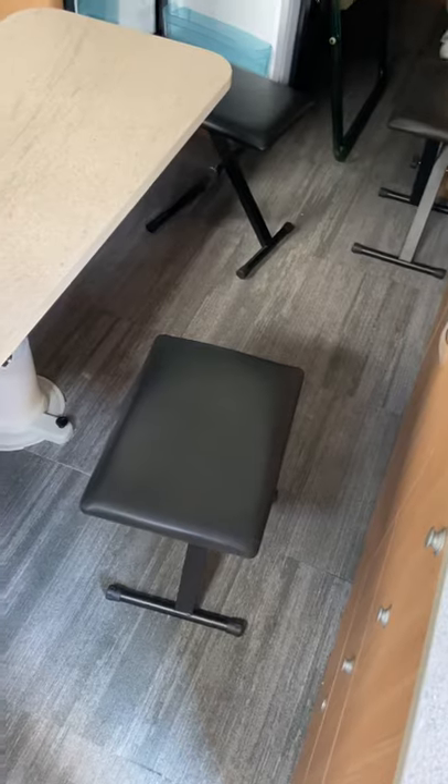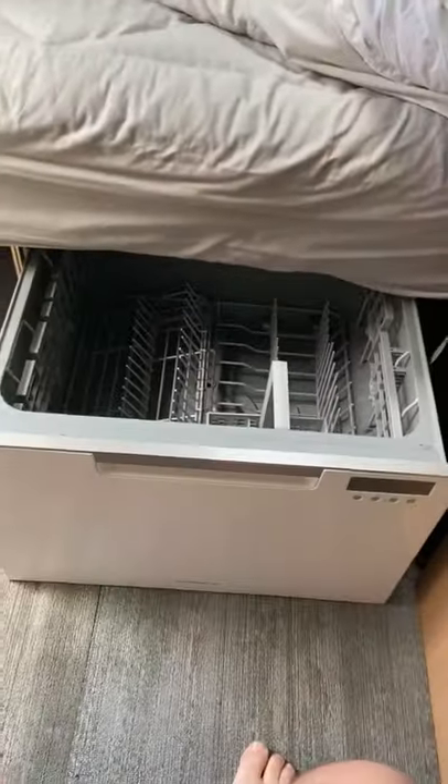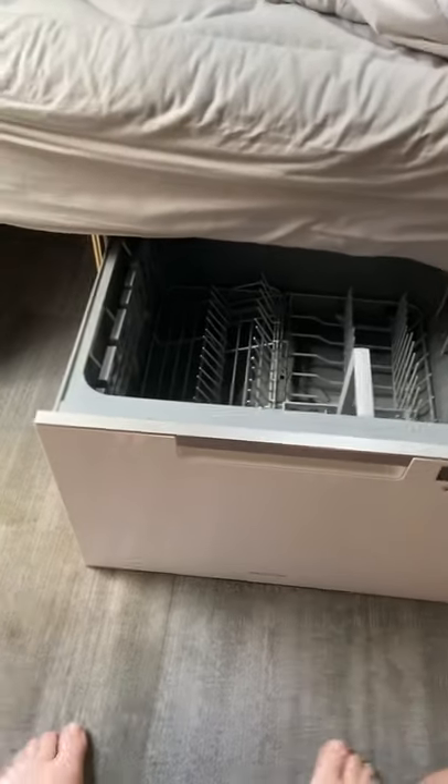We've also got these little chairs which are fantastic - cheapest chips on eBay. Got a couple of them, just gives you a few more options sitting in there. I'm a little bit on the larger side so it helps me get around the van a bit more.